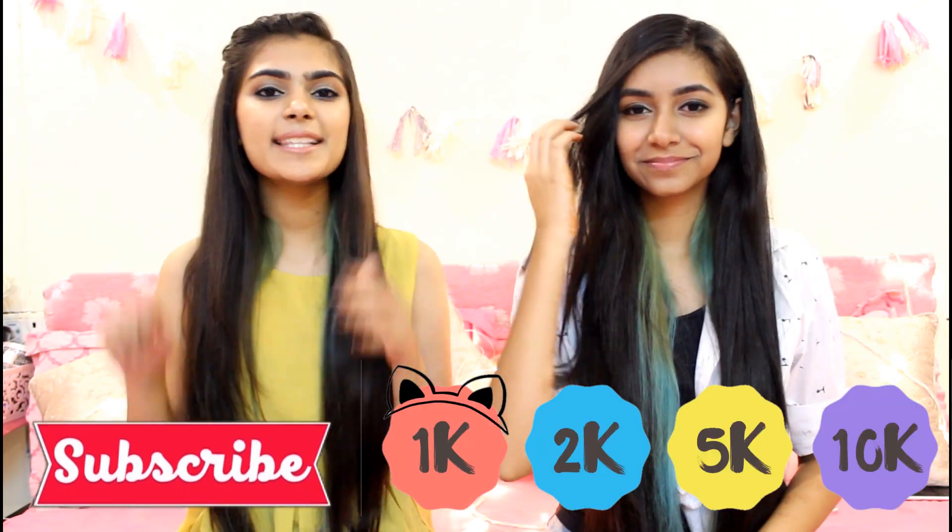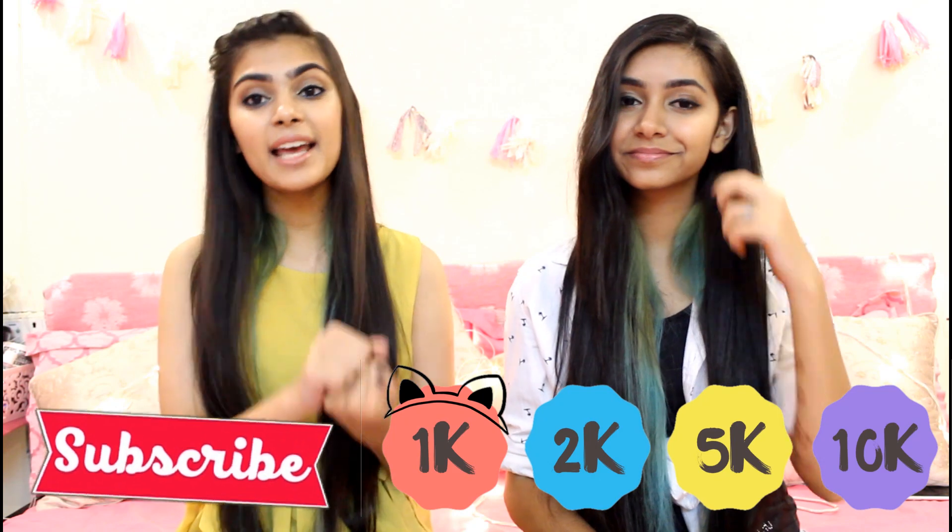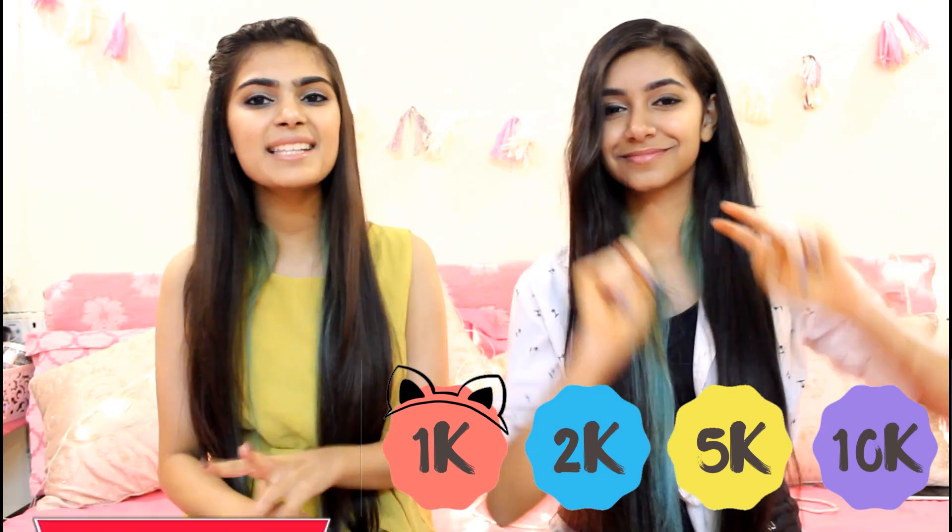Go ahead and subscribe to our channel and help us reach our goal of 2K subscribers. That's it for this video — we will see you guys next time. Bye!